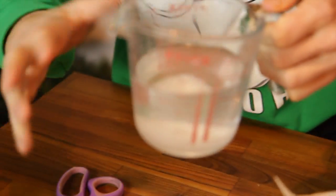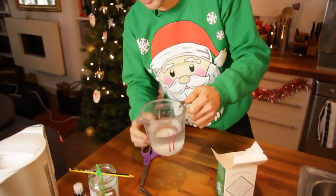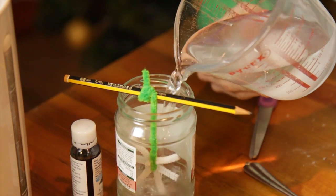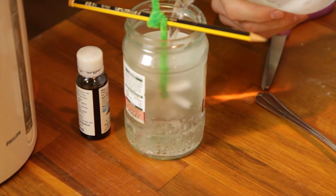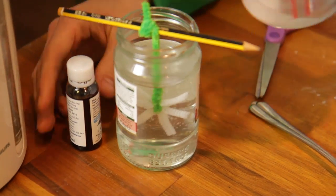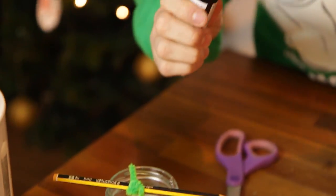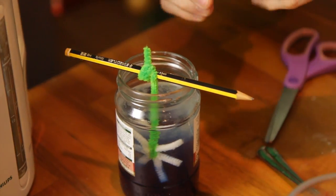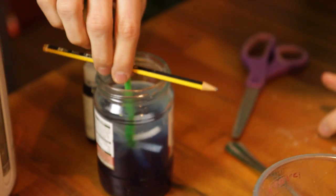When you've got your saturated salt solution — which takes, as I say, about eight to ten tablespoons of salt — carefully pour it into the jar, all the way up, making sure it covers the whole of your star. And also, if you want, just put in a bit of food colouring. Blue looks good — a bit of blue food colouring like that. Give it a little stir around.